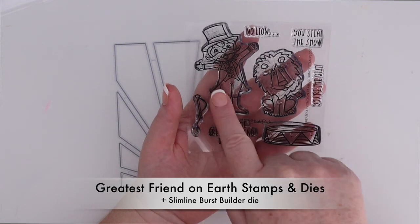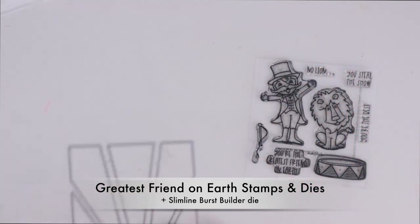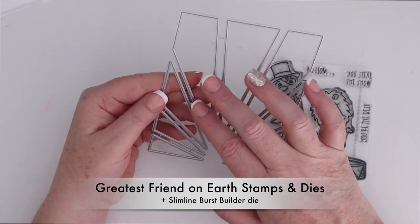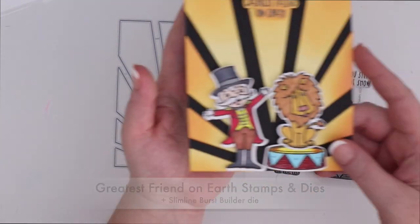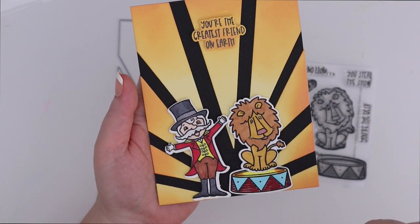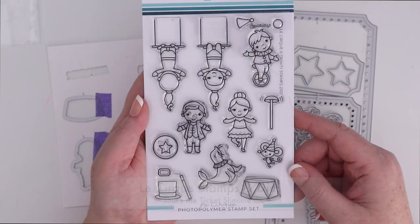This is the Greatest Friend on Earth stamps and dies. I'm going to use the slimline burst builder die as well. I love keeping all of this together so I don't have to worry about saving all of these pieces, so I did not snip them apart. You can absolutely snip them apart if you wanted to cut them out of different colors of cardstock. I cut them all out of white and then ink blended them with yellow going into orange to create kind of that spotlight look. Then I have our circus person at the bottom with the lion as well, and it says you're the greatest friend on earth.